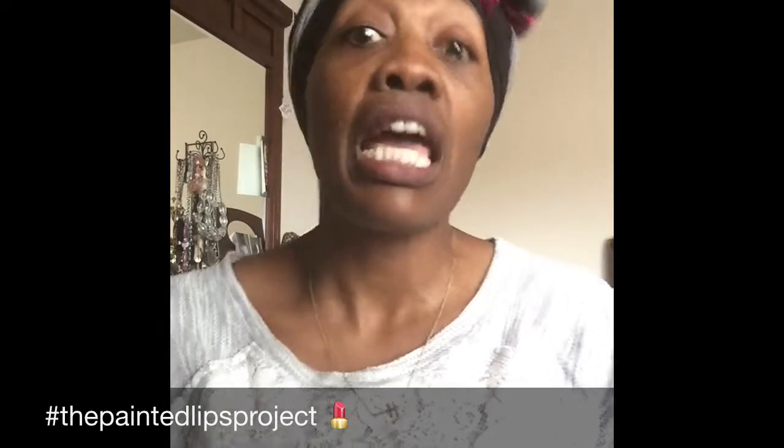Good afternoon all and welcome back to my channel. This is Lady Diva coming to you with another lip swatch video on behalf of the Painted Lips Project.